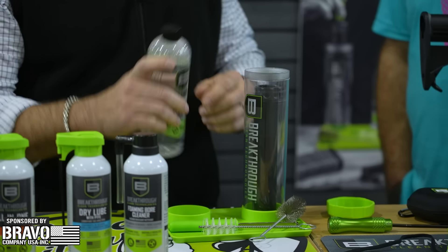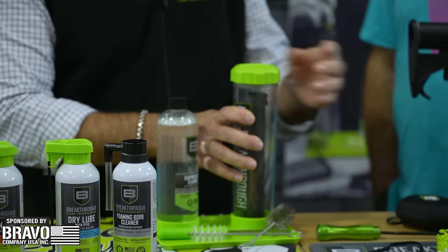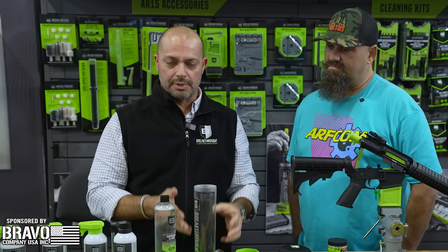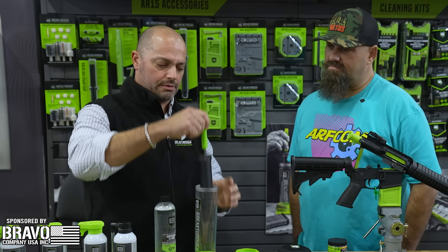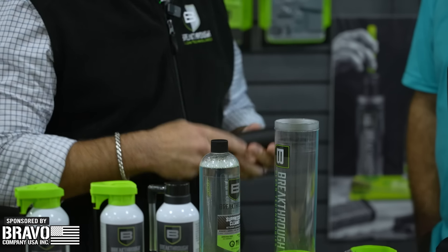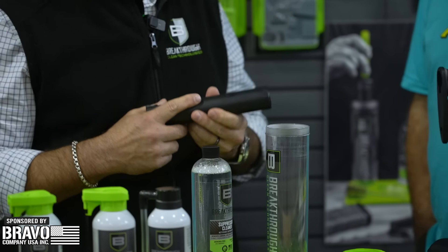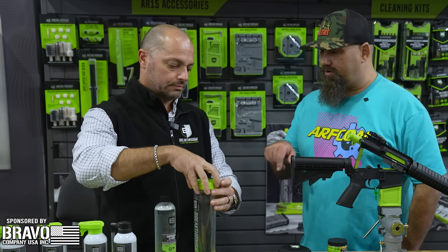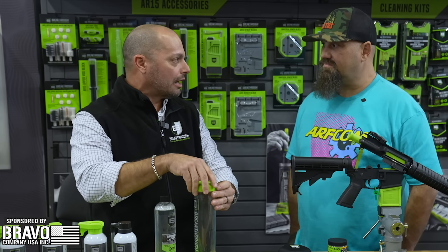And a suppressor pick. Usage is simple: you pour the product in, fill it up, close it, and let it soak for about 8 to 24 hours. Once done, you take it out — it's going to be completely full and black. It breaks down all the carbon, lead, and copper built up in the suppressor. Then use the pick, give it a couple of shakes, put it back on the firearm and shoot. That's going to loosen everything up and get all the gunk out.